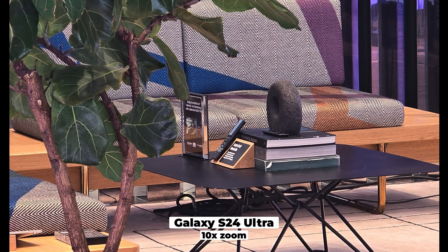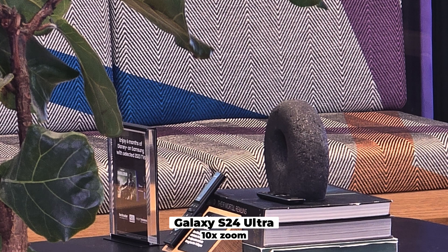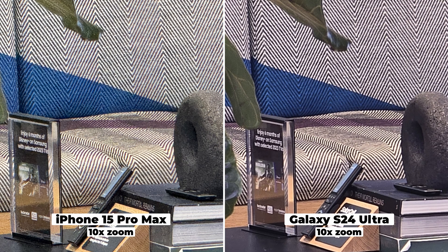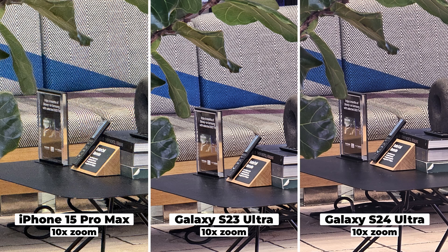Moving on to deeper zoom — the S24 Ultra has a five-time telephoto and uses AI trickery, cropping into the sensor for that zoom. Samsung says it's lossless, but you can see the details of the rock here are not perfect — I wouldn't call that lossless zoom. The iPhone shot at 10-time zoom is not great either, with a lot of noise. So the Samsung was definitely better here. Interestingly, the S23 Ultra has a 10-time telephoto zoom so this should be natural to it, but I would not say it looks better than the S24 Ultra.